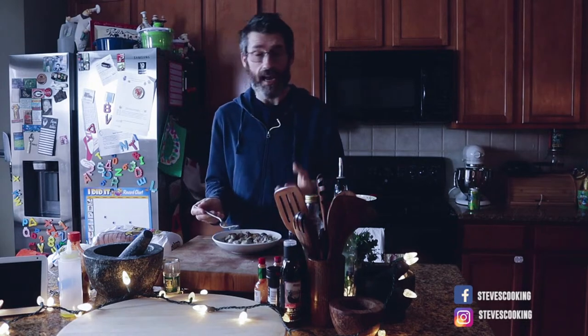Just make it — you'll see what I mean. It's absolutely delicious. Merry Christmas.